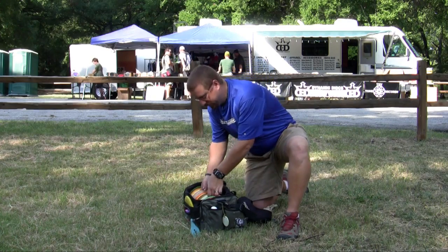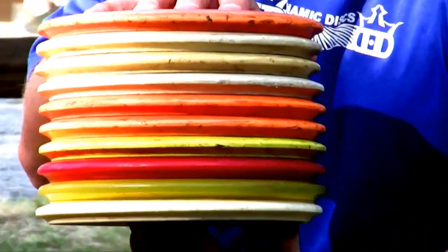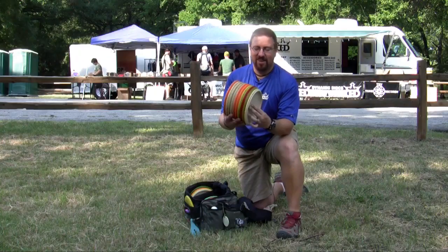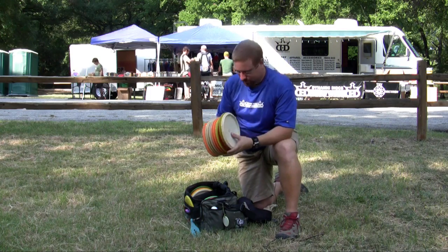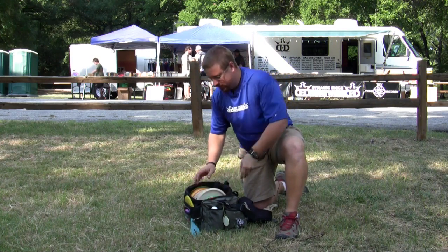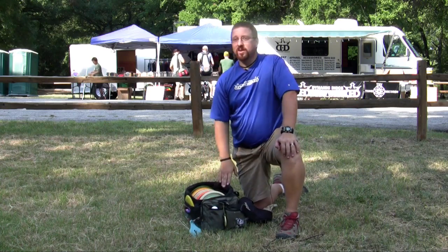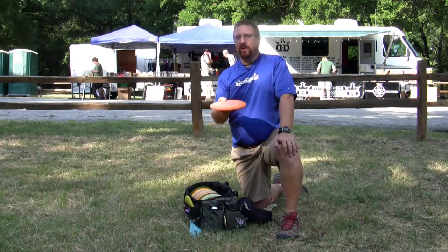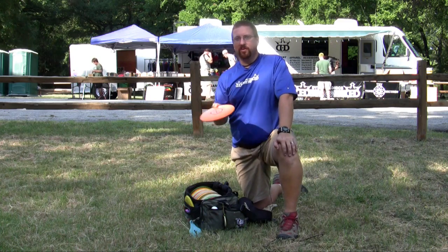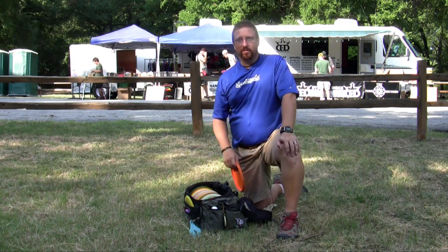The most versatile and important disc, I think, in the history of disc golf — rocks. All of these are rocks, and I have them situated from most flippy to most stable. I throw these things; if it is 350 feet or below, I'm throwing a rock. If I had to play a tournament with one disc and go under par, I would choose a rock, for sure.